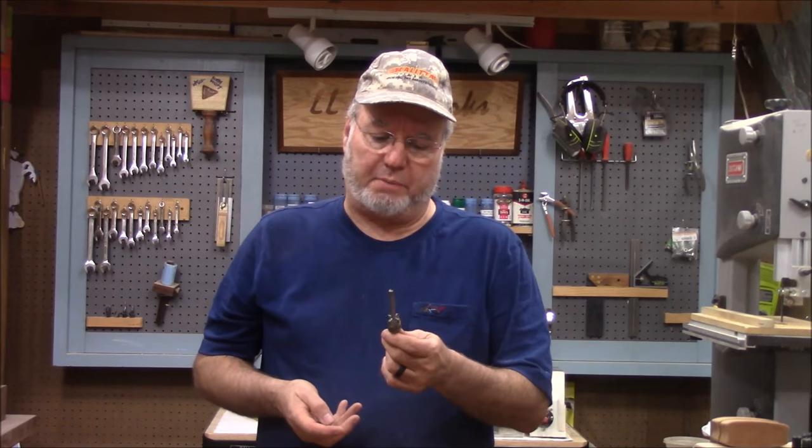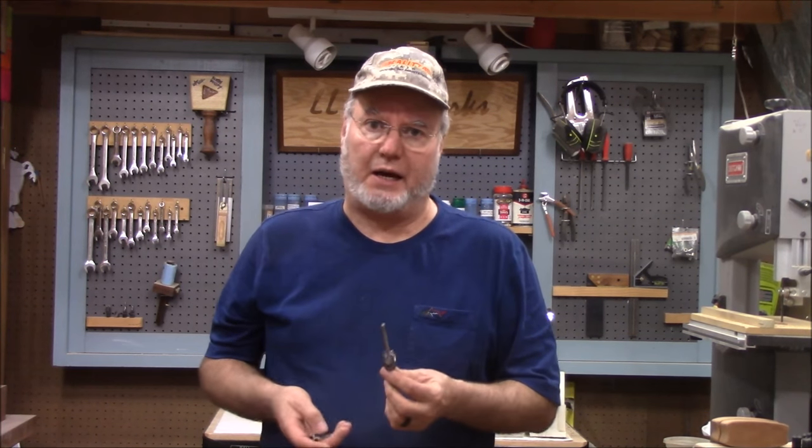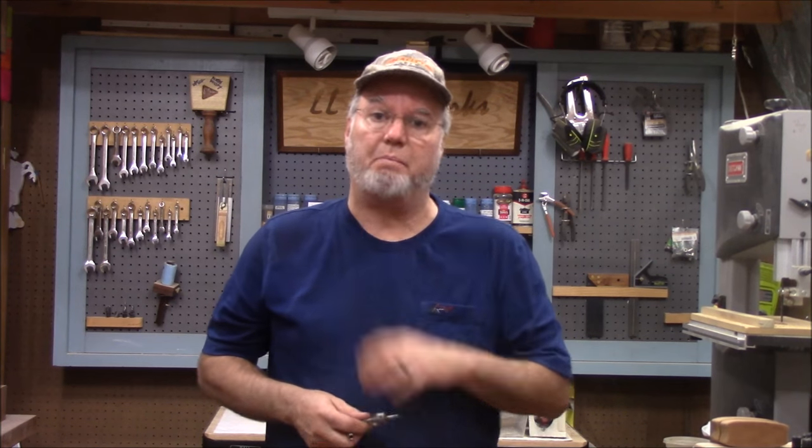Another reason I developed my own method is because I've damaged pen blanks many, many times with these barrel trimmers. If they're not sharp, it depends on the species of wood, it depends on your pen blank — a lot of things come into play, including the speed of your drill press. Bottom line is, I damage pen blanks with it. And they can be repaired. As a matter of fact, Bob over at RJB Woodturners just did a few videos on how to repair pen blanks. So today we're going to look at how I go about trimming my pen blanks.